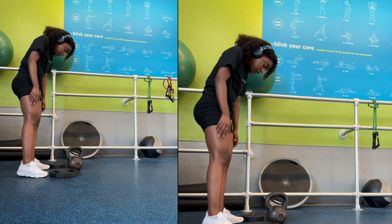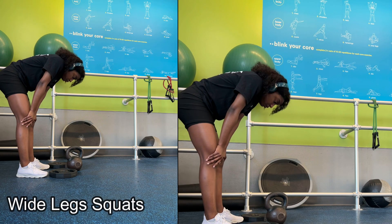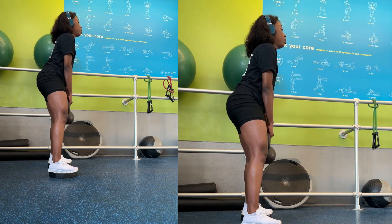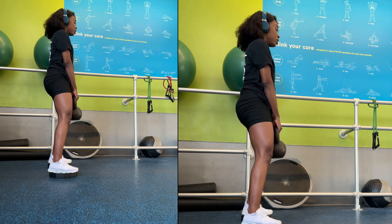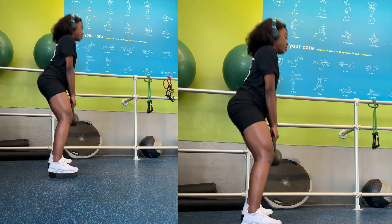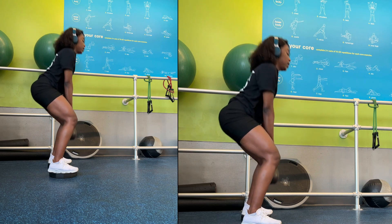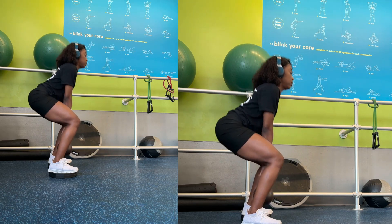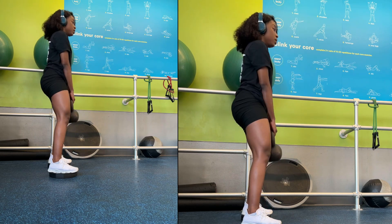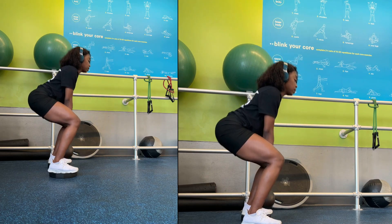Now we're going to do some wide leg squats — just a regular squat to finish the dumbbell workout. I'm not going too low, just bringing the dumbbell lower to the ground. It's a good idea to keep in mind that whenever you're doing any workout, don't look too much at yourself in the mirror — look towards the floor. That way your torso and back are aligned. I find that very effective.